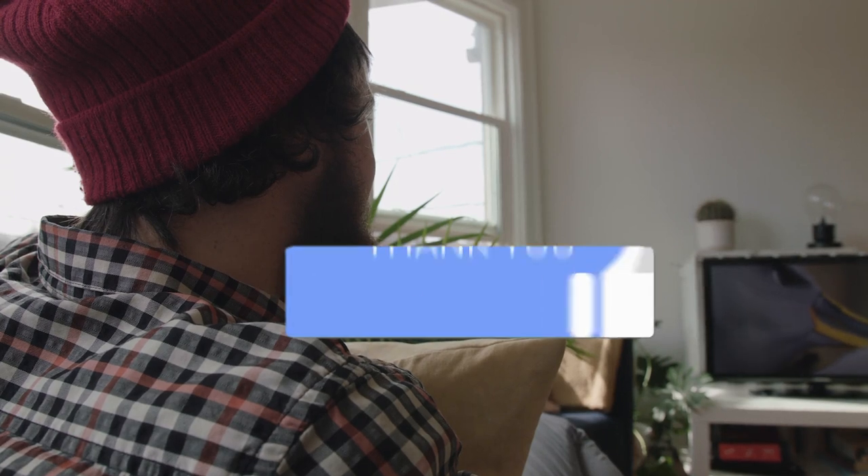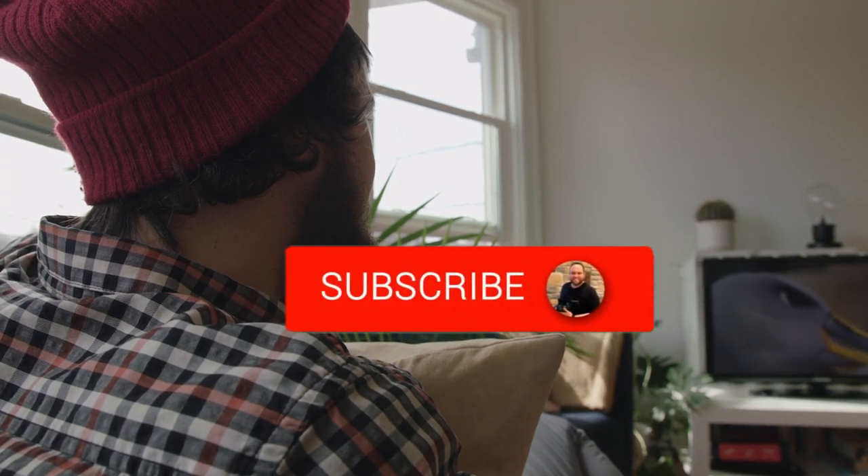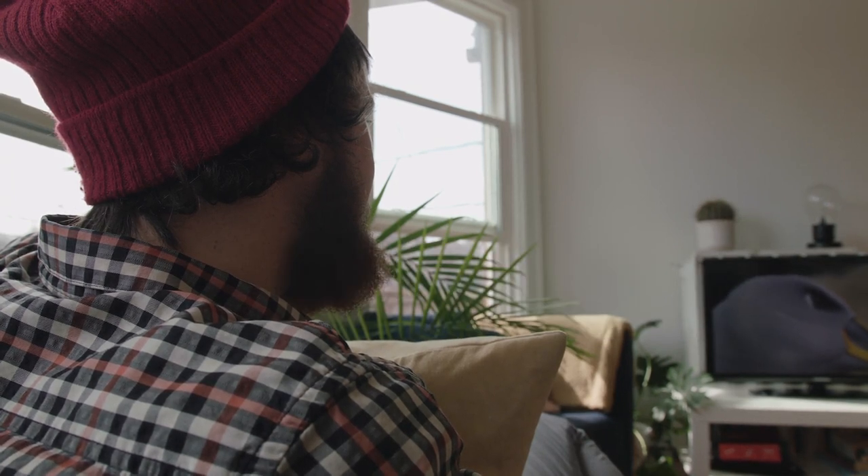Hopefully this video was helpful to you. If it was, go ahead and throw a thumbs up on it, and go ahead and subscribe to my channel. I make tech videos all the time and I would love to have you back in the next one. Take care.